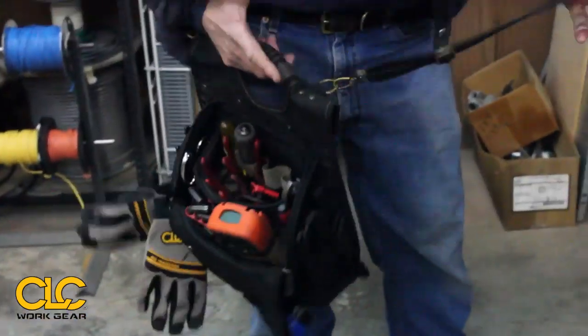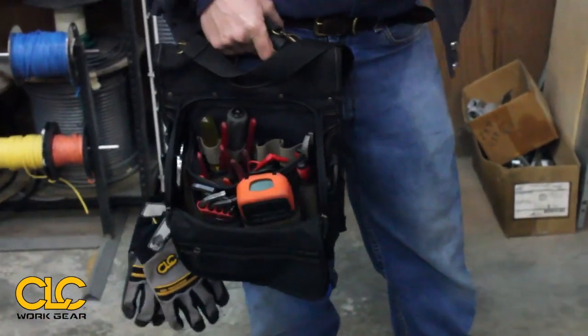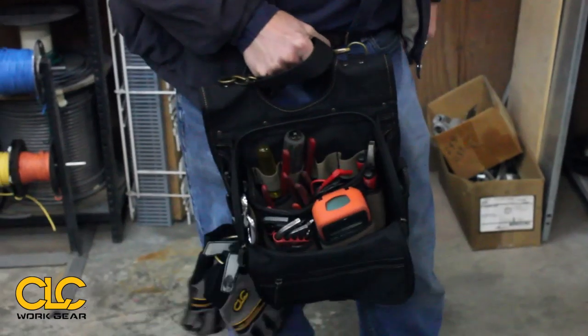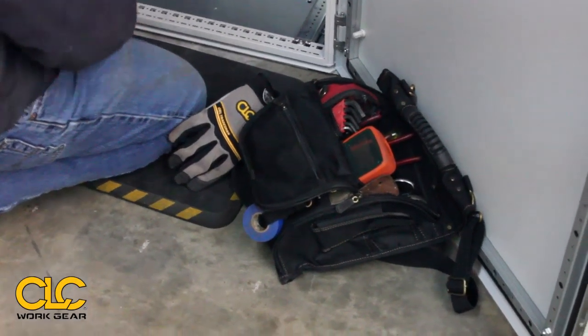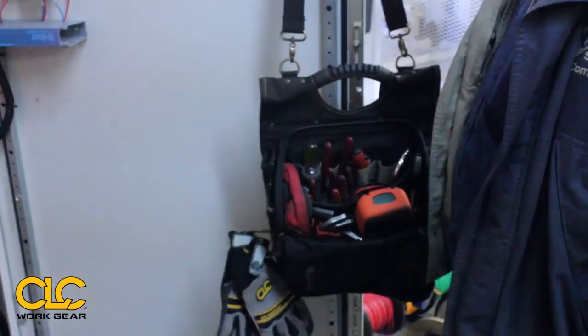So once I get to the job site or whatever, I can throw it, I can hold it this way, I can set it leaning against something. Or again, with the satchel strap, everything is right here.